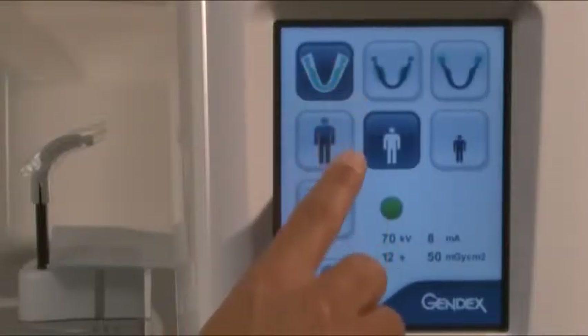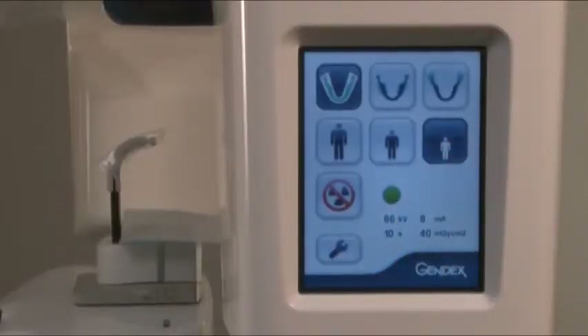Select the projection and patient size. Note: if small panoramic is selected, the width of the image is reduced.